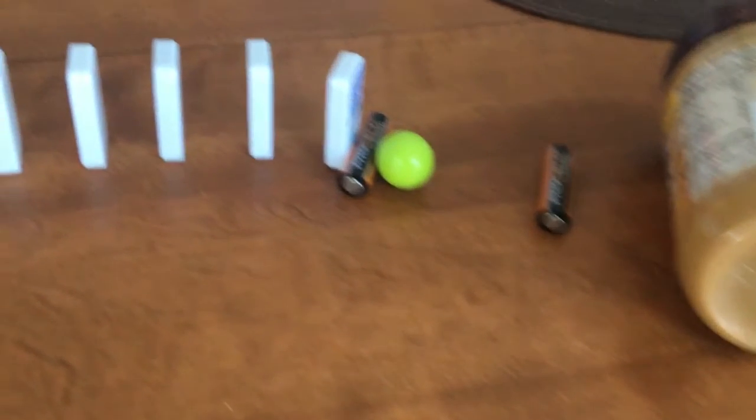It should be noted that while objects fall, friction causes heat and sound to be expelled, rather than that energy simply disappearing, according to the law of conservation of energy. This means that more work is being put in at the beginning of the machine than at the end, meaning that the machine is inefficient.